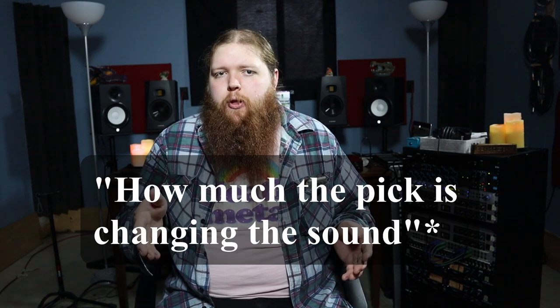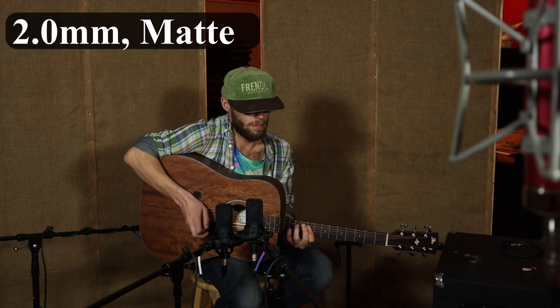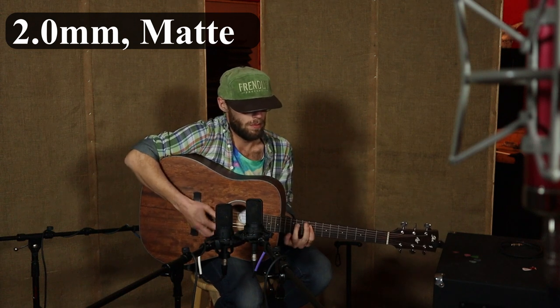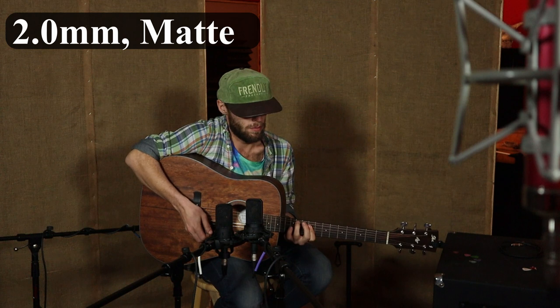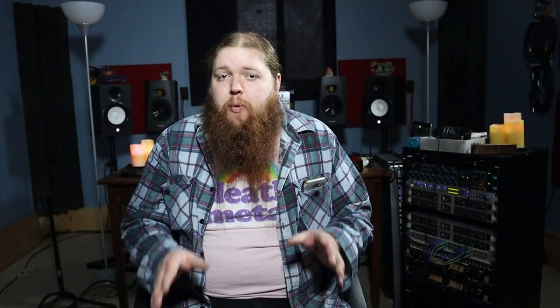Now let's go from a 1.5mm to a 2.0mm and see how that sounds. With the 2.0mm — this is the thickness I usually use — I found it interesting that it sounded like a much fuller sound overall. I feel like it filled the whole frequency spectrum of the guitar, whereas some of the other ones were a little warmer or a little brighter. The 2.0 gave us a really good overall sound, and that pick was a matte finish.